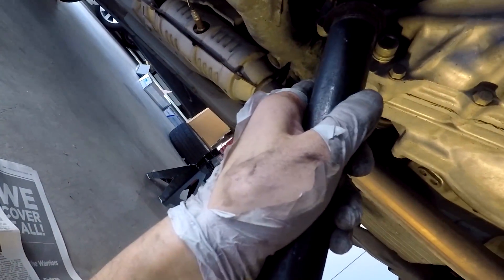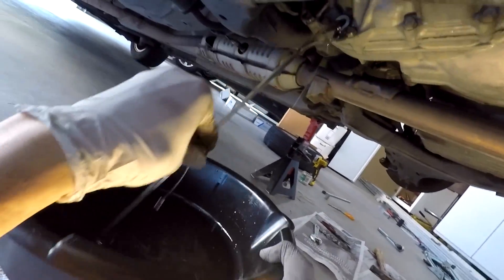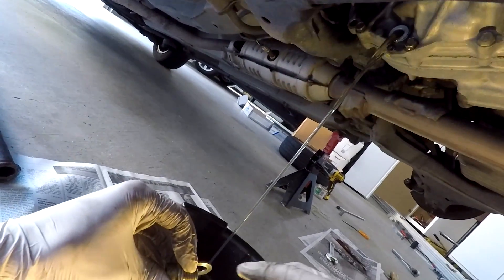Hey guys, so today I'm going to show you how to replace an axle in a 2004 Honda Civic. The first thing you want to do is make sure that your fill bolt is loose, and then take your 3/8 wrench and drain the tranny fluid.